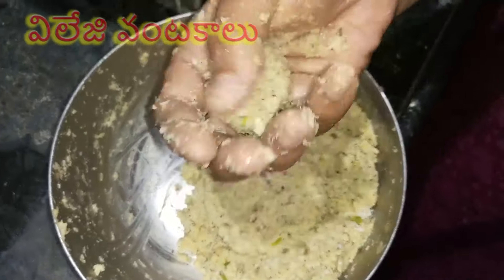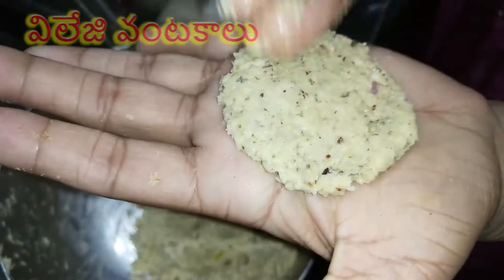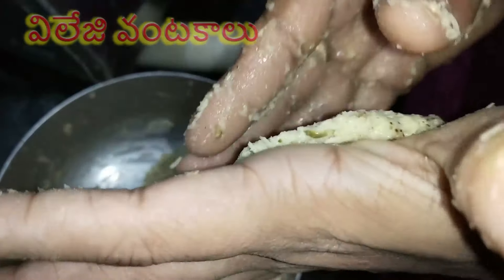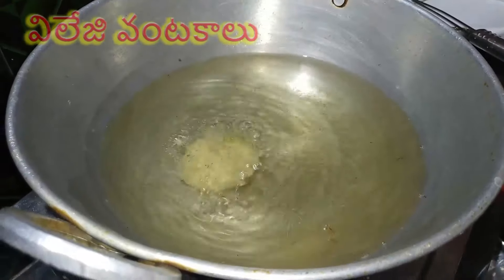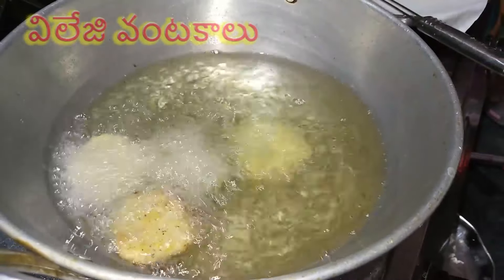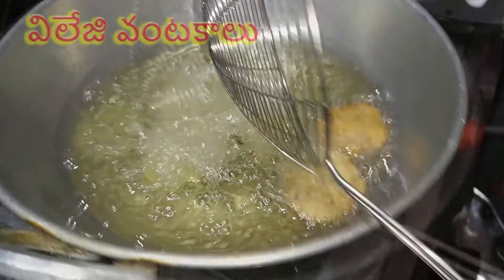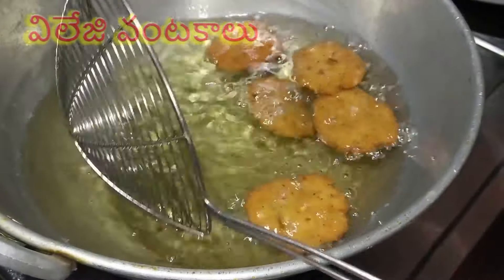Put the oil in the pan and add some oil. Put it on the pot. When it gets a little fry it will be quick. Then add it and fry until it gets a golden brown color.